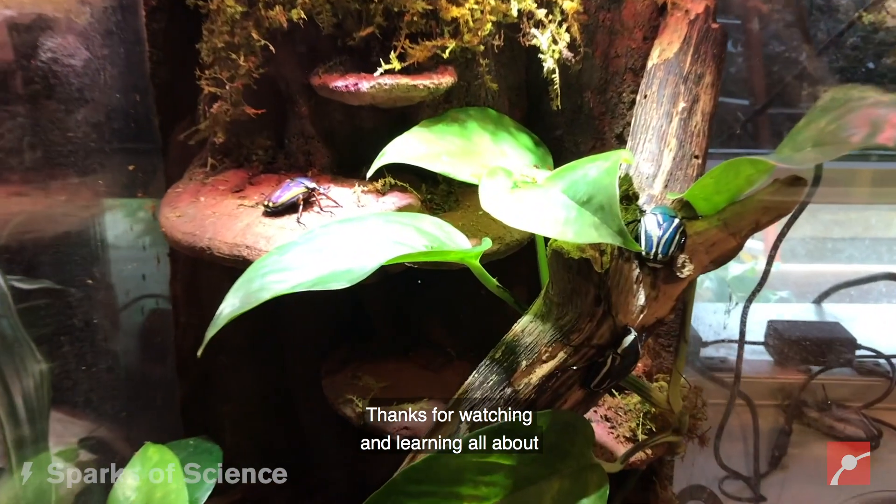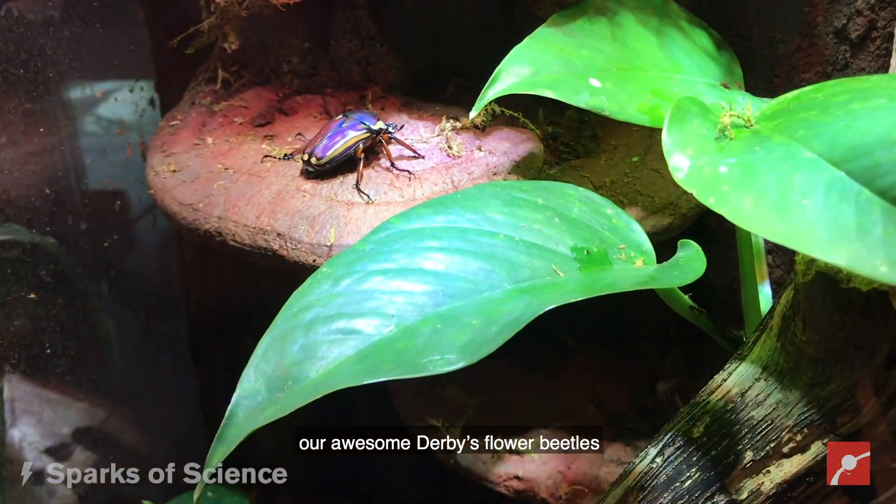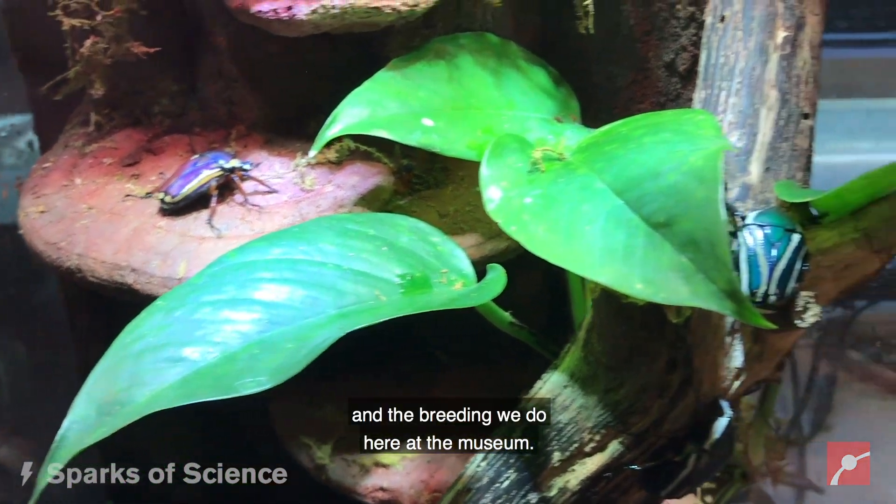Thanks for watching and learning all about our awesome Derby's flower beetles and the breeding we do here at the museum.